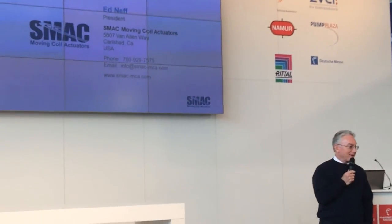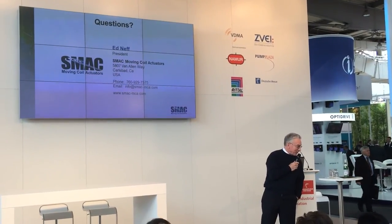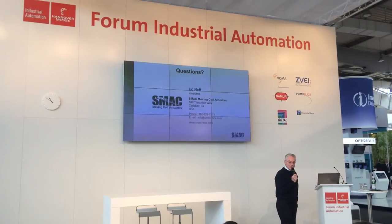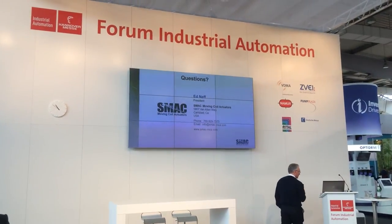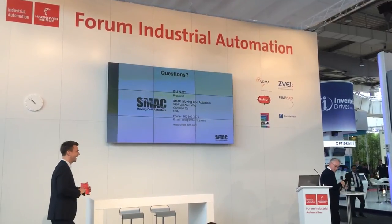Any questions? I'm very happy a lot of people showed up — it looked like there would only be three or four people five minutes before I started. If no questions, then I'm done. Thank you.